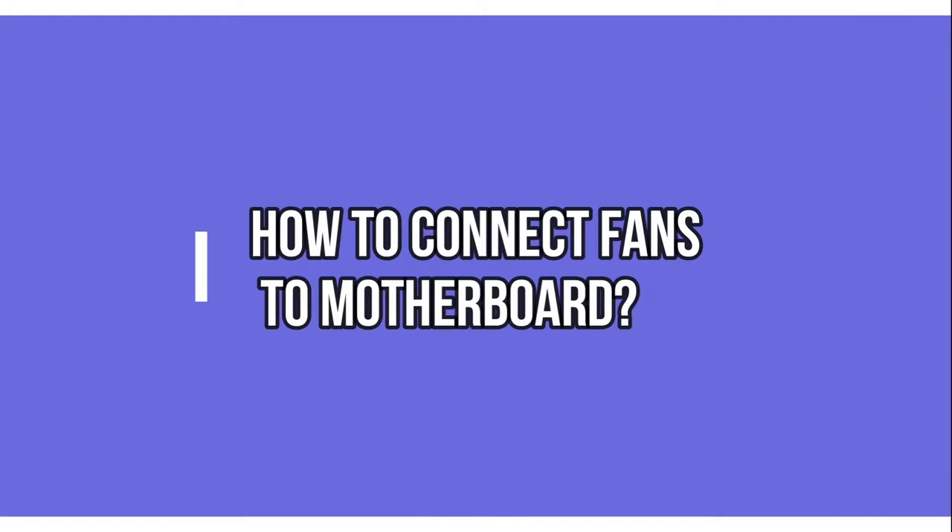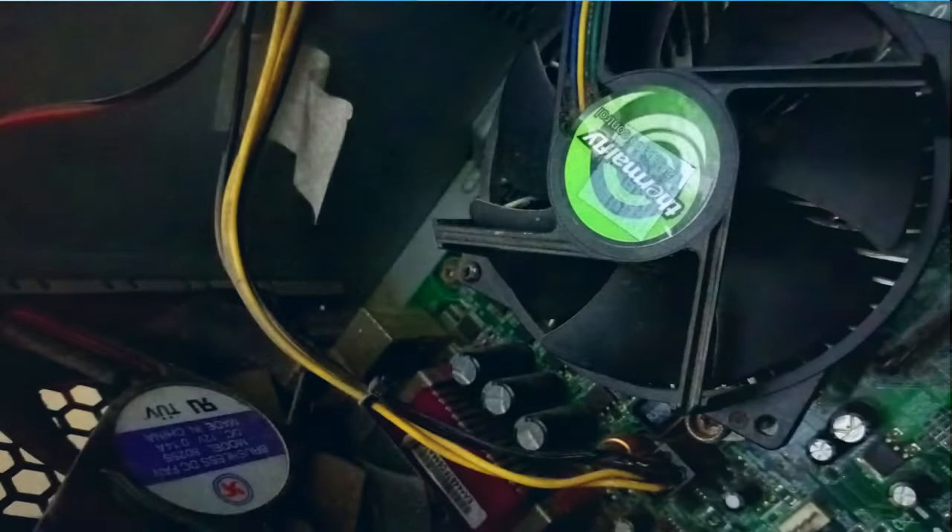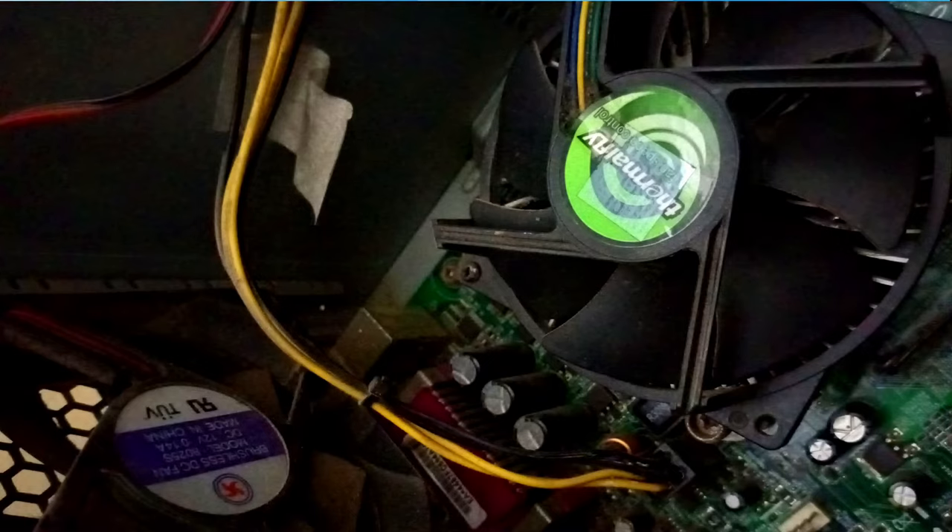Confused with how to connect fans to the motherboard? It's super easy. Stay connected till the end to know how to connect the fans to the motherboard. First, know the fan types to place them in the right location.